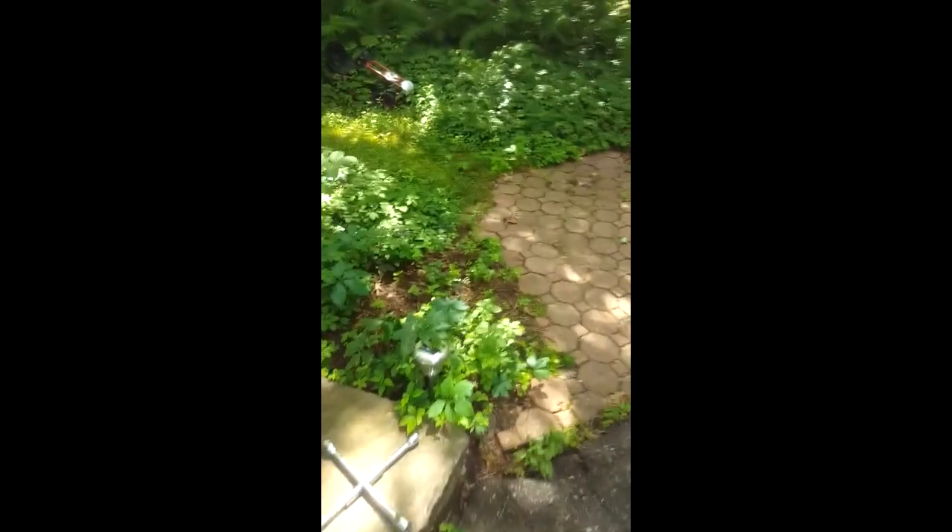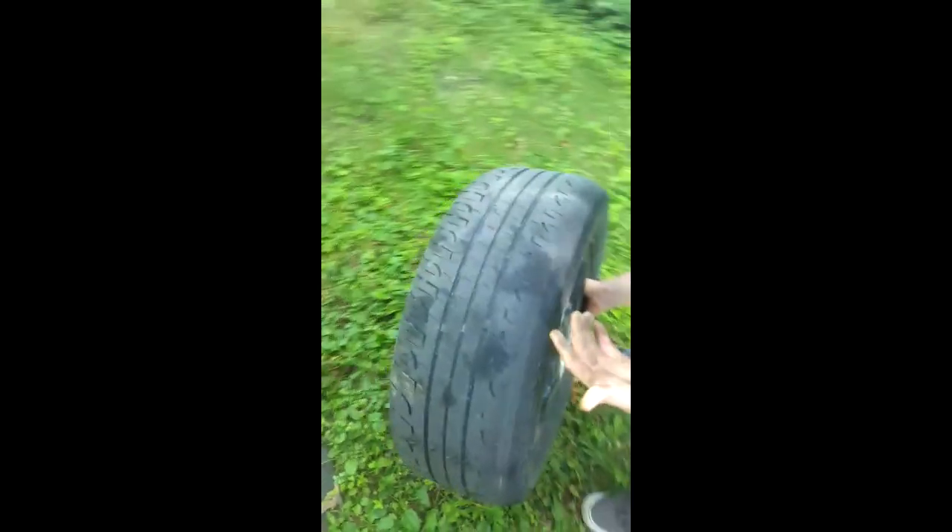Do you remember that ticking noise on your tire? Yeah. That's on my right passenger side tire. At some point I have to take my tire off to see what's making that noise. What is this? It goes instantly. That's Fletcher by the way guys.